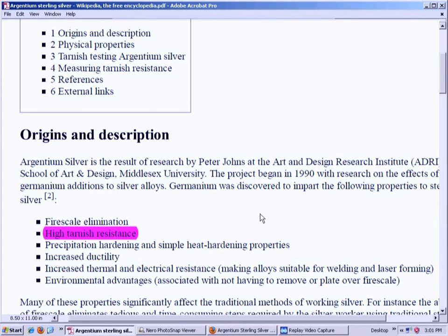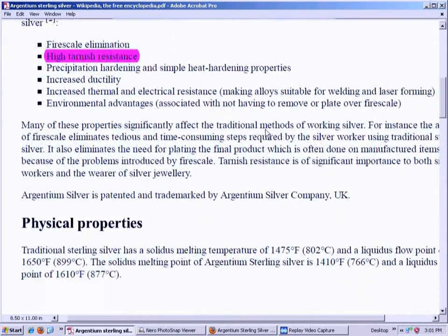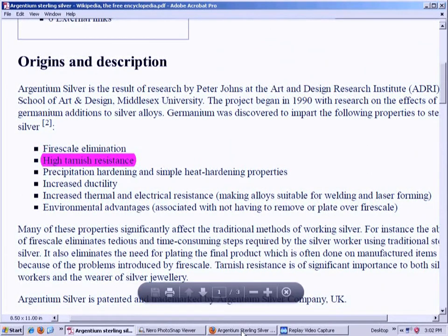With Argentium sterling silver you'll never have to polish it again, that's how good it is. Try to find jewelry made from this stuff though — there's not much of it yet, but this is what to look for if you're in the market for sterling silver jewelry. When manufacturing and welding the silver together, the germanium increases thermal and electrical resistance, making the alloy suitable for welding and laser forming. This actually makes it easier to assemble sterling silver pieces.